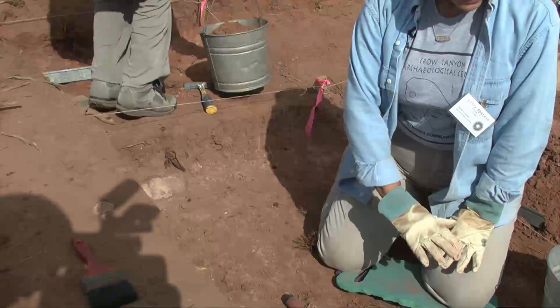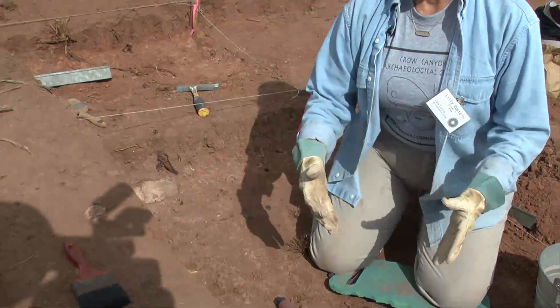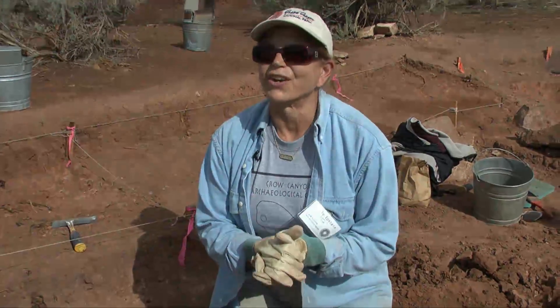The ground however is very, very hard to work in because it's been compacted and it's full of adobe, which gets very, very hard.